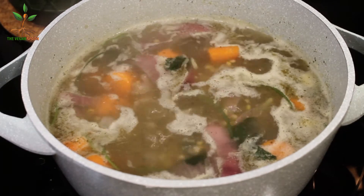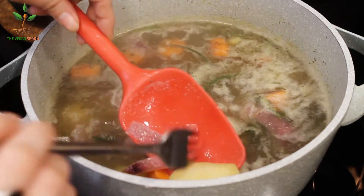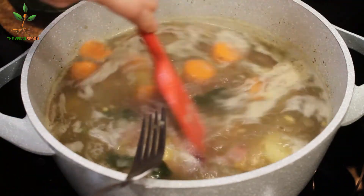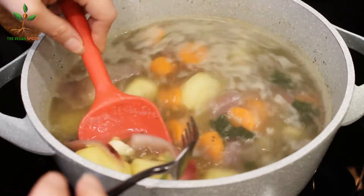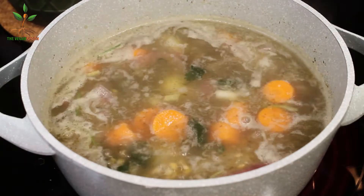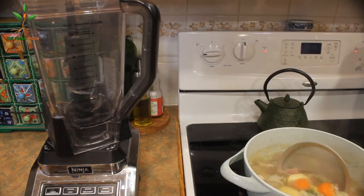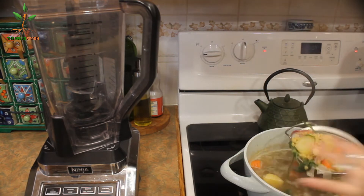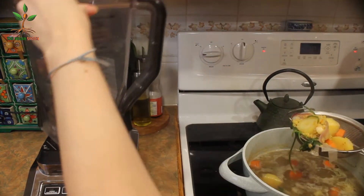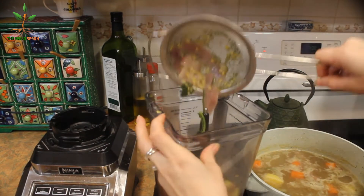At this point we just wait for the potatoes and carrots to cook, because the lentils cook really easily. Those are the ones that take the most time. This soup doesn't take more than half an hour — it's super easy and simple. Now we're going to blend most of the veggies — actually all of the veggies except for all the potatoes — to create a cream-like consistency.